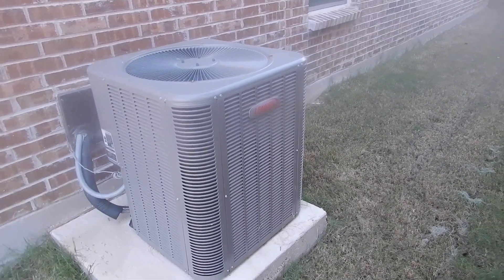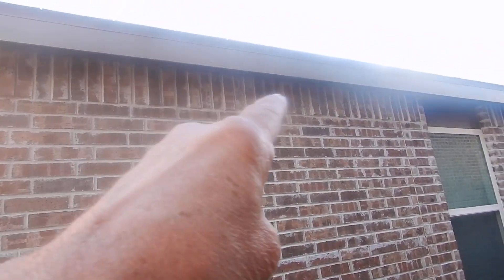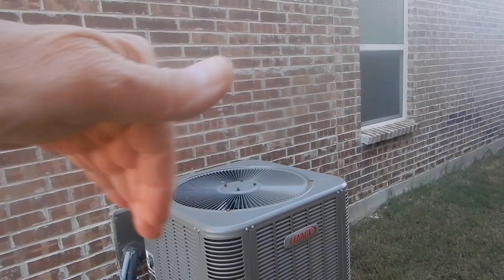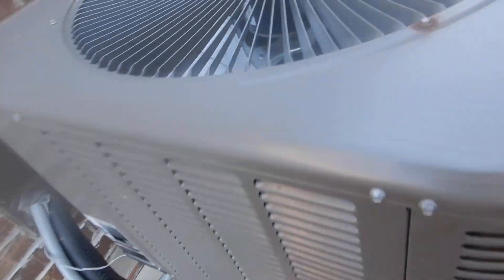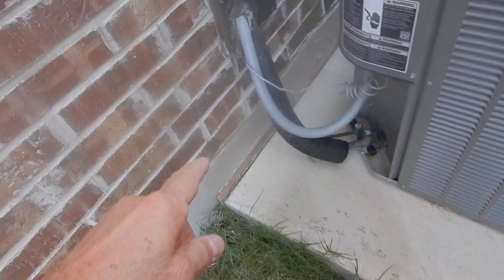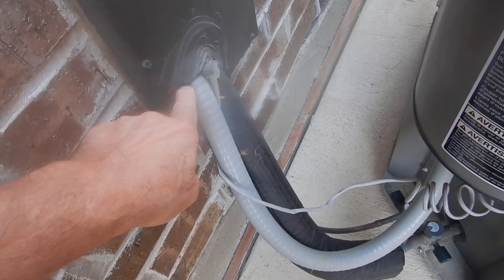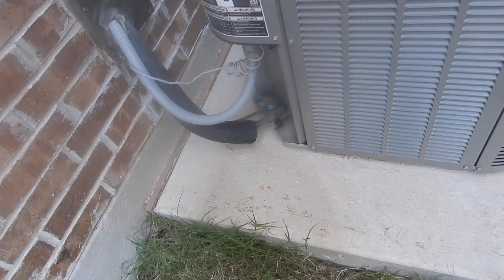This is our condensing unit — it's a two-ton heat pump system. We do not have a rain diverter over the roof to keep water from crashing down and causing premature failure of this. The sealant around our electrical whip and our piping is lacking right here. This is the right type of insulation and those are the right type of Schrader valve caps.